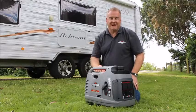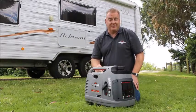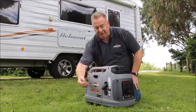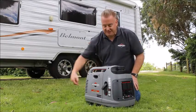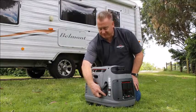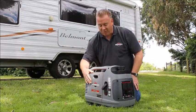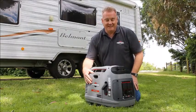Hi, Grant from Briggs & Stratton Power Generation here. Just want to walk you through some of the features of our easy to start P2200 Inverter Generator. Just here on the front panel you notice all the starting instructions are there. You've also got a combined fuel tap and on-off switch down here on the bottom, recoil starter and choke control. All your starting operations are just on one side for easy access.